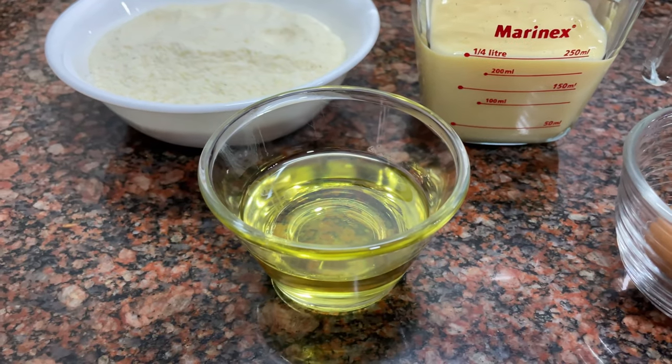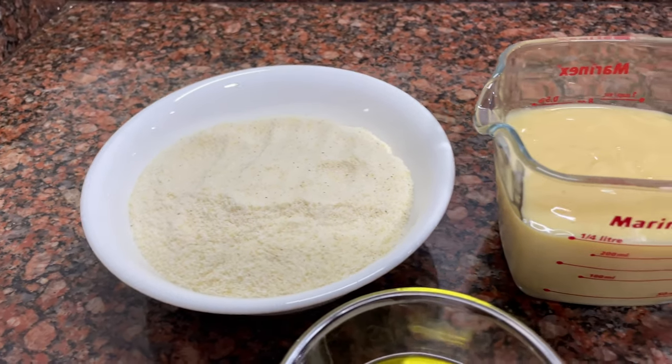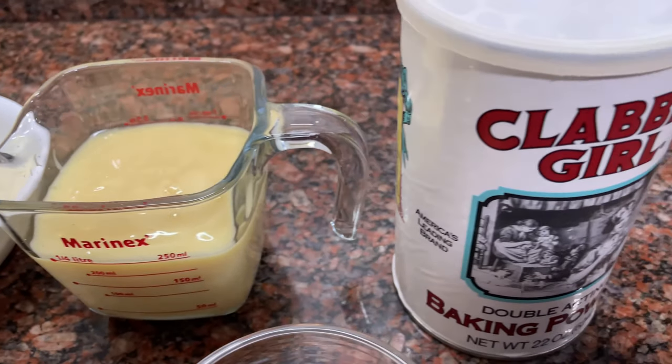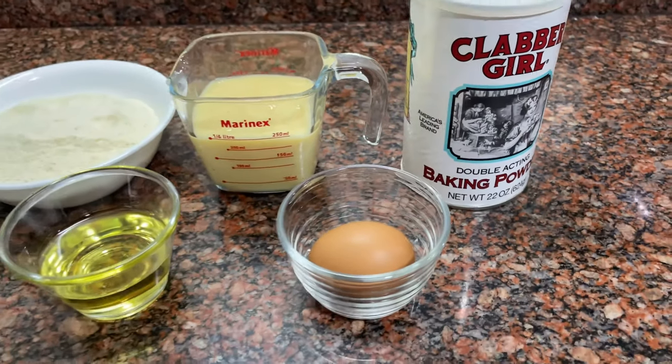You just need: 1 egg, 30 milliliters of oil — or if you prefer, 40 grams of butter — 200 grams of cornmeal, 200 grams of condensed milk, and a tablespoon of baking powder. With these ingredients you will get a wonderful result.